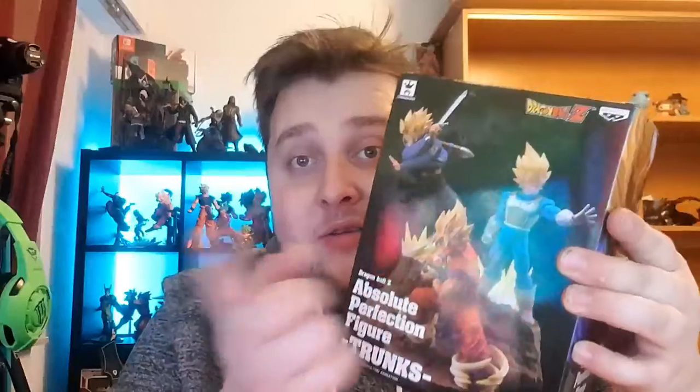Hey guys, welcome to StrongVidTV with another Strong and another Vid. Today I got another one-take unboxing for you, and this time we finally got Absolute Perfection Trunks. I already had Goku and Vegeta, was only missing Trunks, and I finally found him.